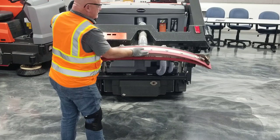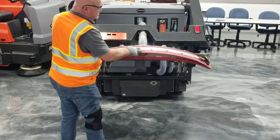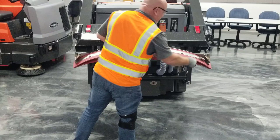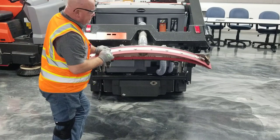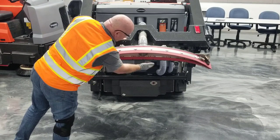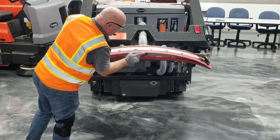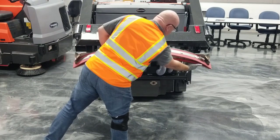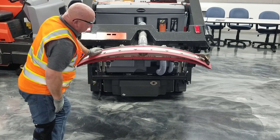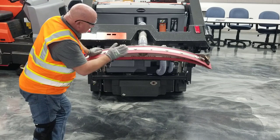Once one edge wears out, you can rotate to the two edges on the other side — you get four squeegee edges per squeegee purchased from the parts catalog. Simply put it back together; no tools are required. Also pay close attention to the front squeegee assembly to make sure nothing is torn. If damaged, you can flip this squeegee one time, and it also has a tool-less assembly located to the right-hand side of the operator. Refer to your operations manual for instructions, but always make sure your squeegee is in good shape.